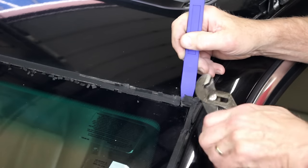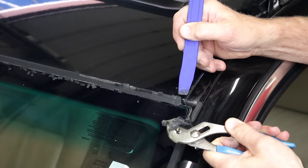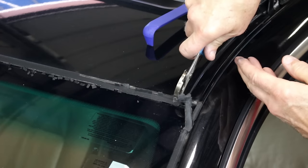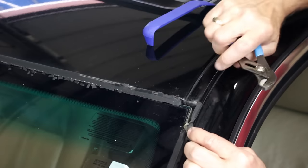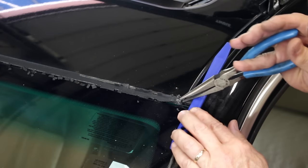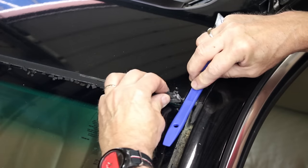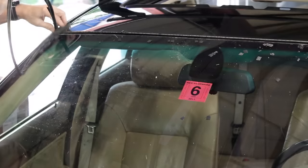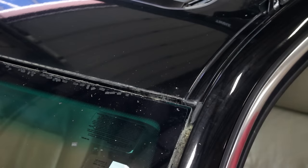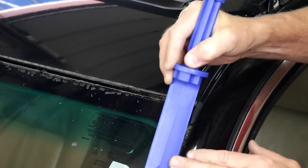Working at the upper corner, use the various pry tools to dislodge the corner of the trim so it can be grasped with pliers. Start pulling the trim up and out of the channel. Clean up the glass and the paint edge using the non-marring chisels and pry tools and any cleaner that you choose.